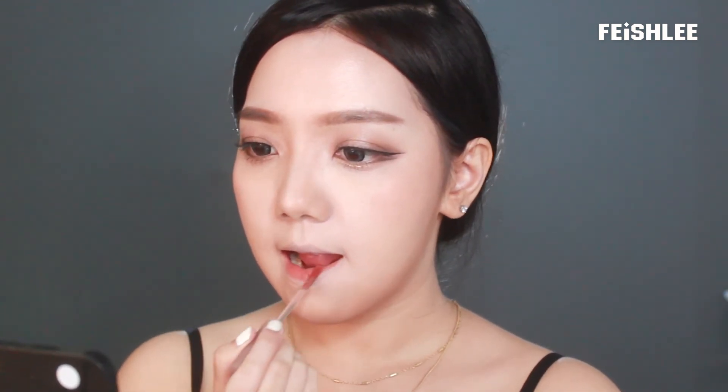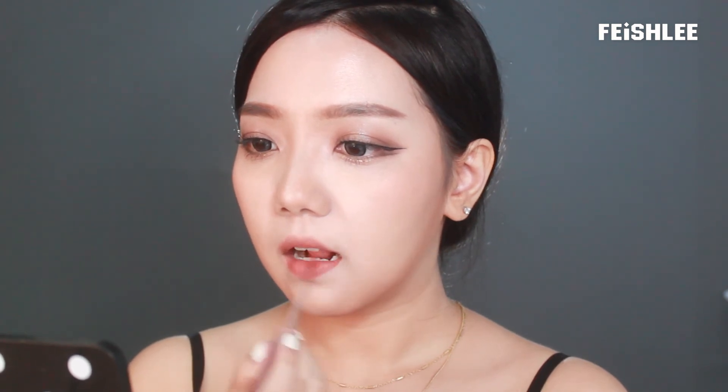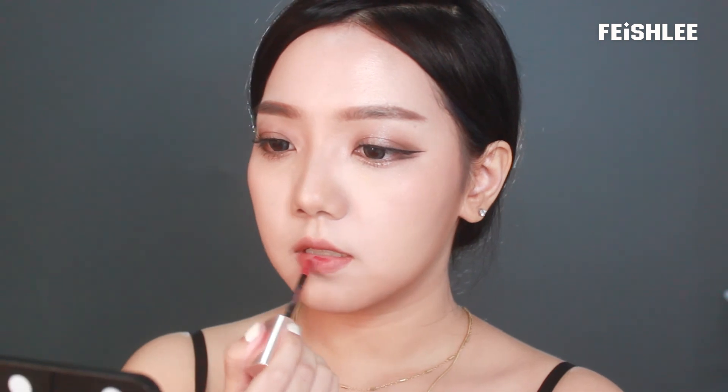And to complete this look, I'm going to make a soft brownish pink lip. First, I'm going to apply this lip color all over my lips — this color is really nice to cover the lip line as well. And then I'm going to apply this glow lip tint on top of my lips.